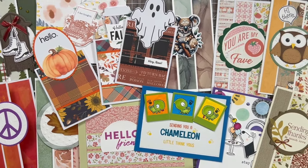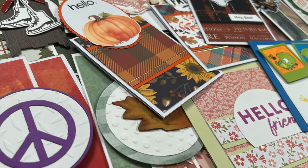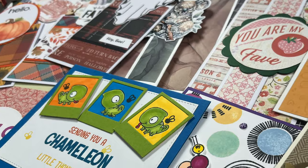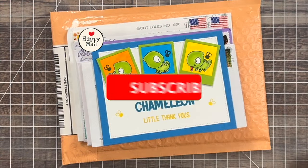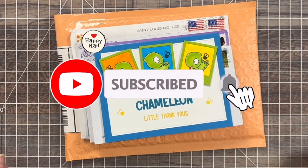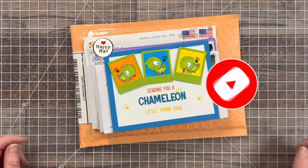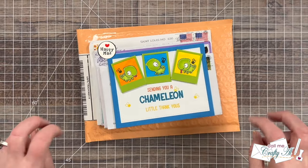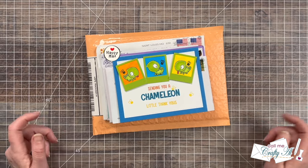Hello crafty friends! My name's Alisha but you can call me Crafty Al, and welcome or perhaps welcome back to my channel. Each month I stop by and share a look at what came in my P.O. box for the month. Most of the time this is a 'show us your sheet load' feature, but other times I get little cards and packages just because.